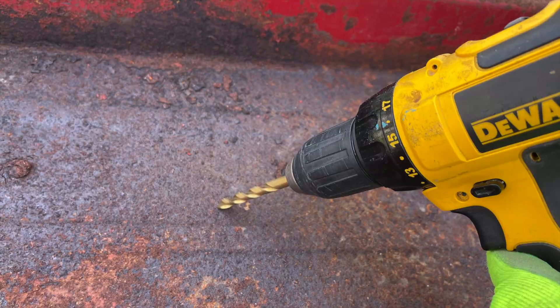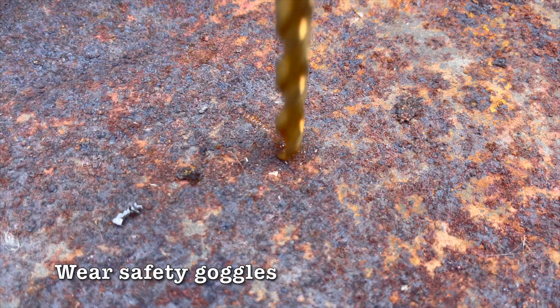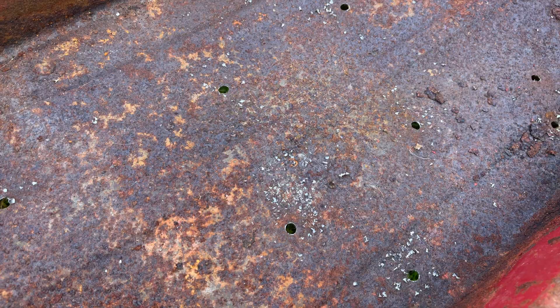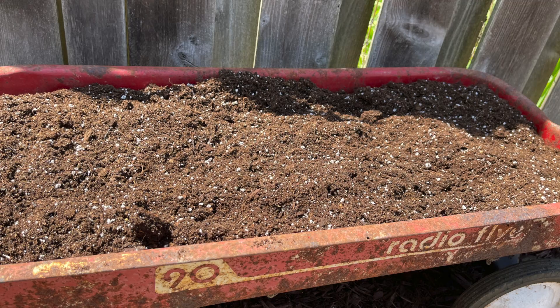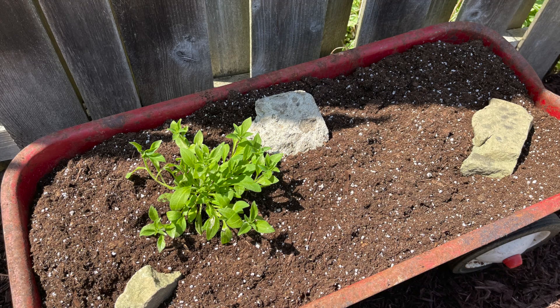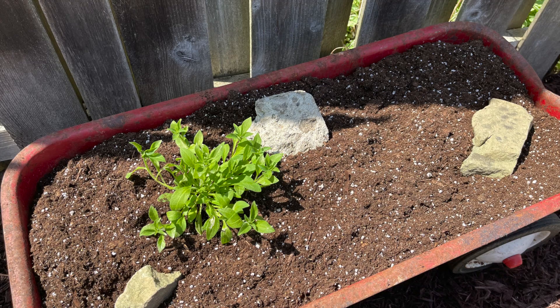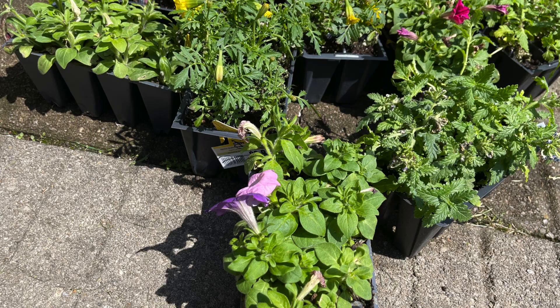Now that the wagon was dry, it was time to drill some drainage holes. I'm using my DeWalt drill for this project. For more information on the tools that I'm using, you can check out my Amazon storefront affiliated links in the description box below. Now to plant the wagon — first I added potting soil and a few rocks from my garden. For planting this year, I decided to visit my local garden center and check out the clearance area. I found a whole bunch of annuals on clearance for only a dollar a pack just because they were a little dried out. With a little extra water, I think these will turn out nicely.